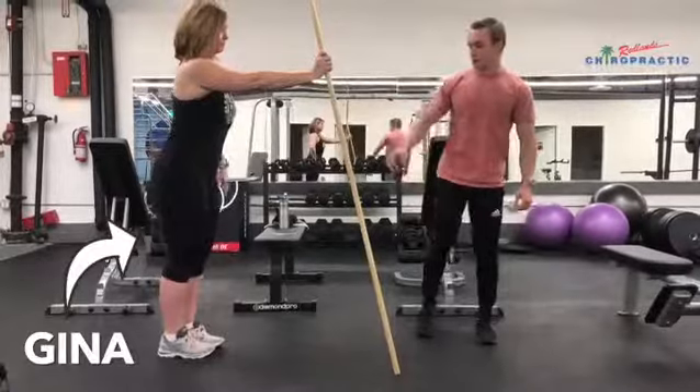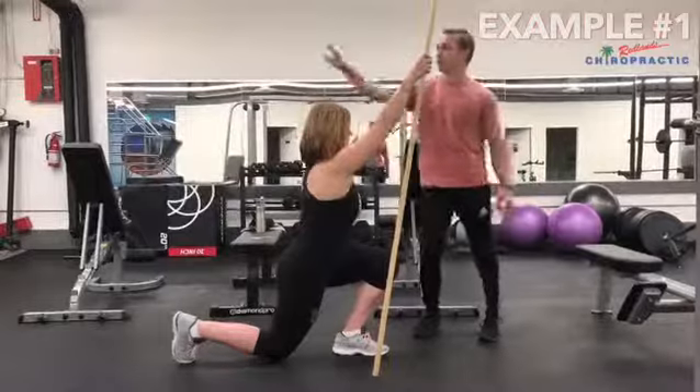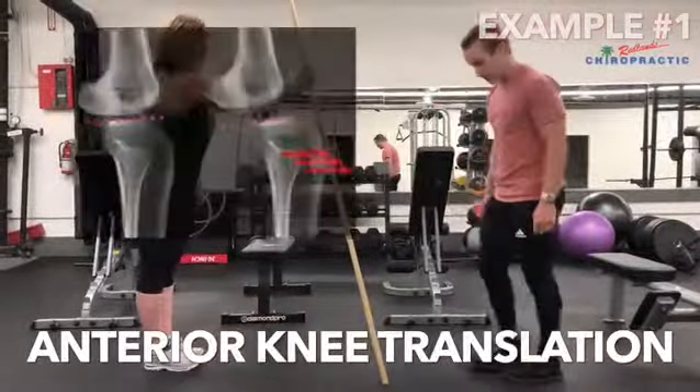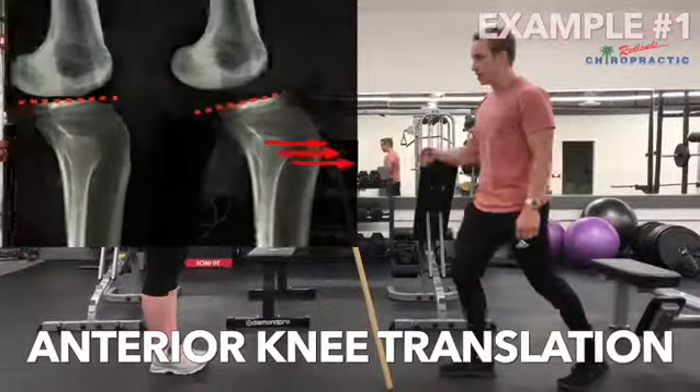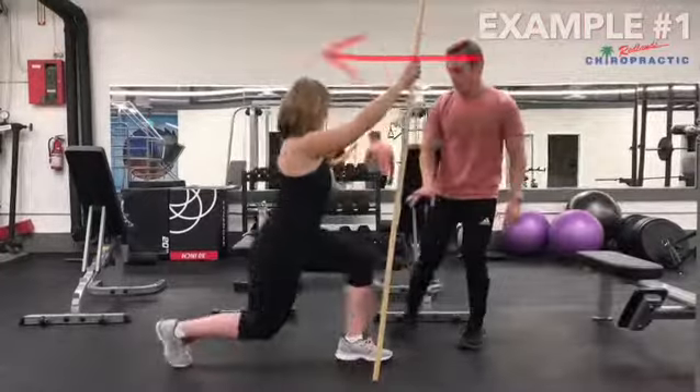Jean is going to show us — we're going to use a pole. Go ahead and lunge forward, and then when she lunges back she's going to push away so that it takes out what we call anterior knee translation, so your knee isn't going super far forward. Same thing — you can just grab onto a wall, a pole, a post, and then she's pushing away.